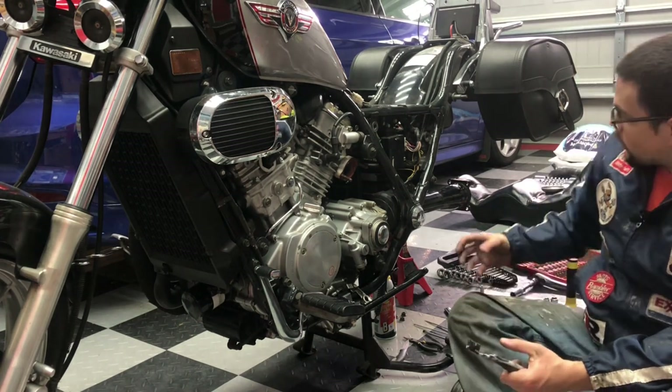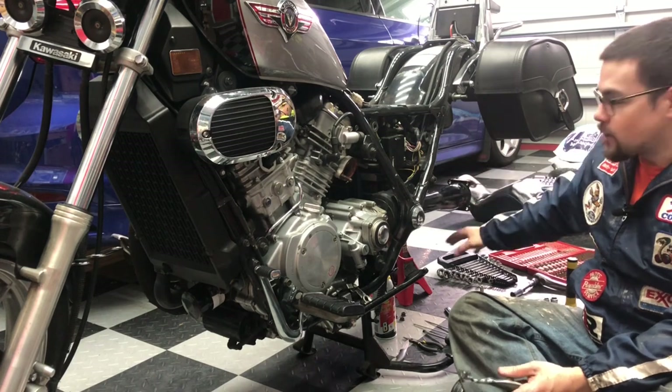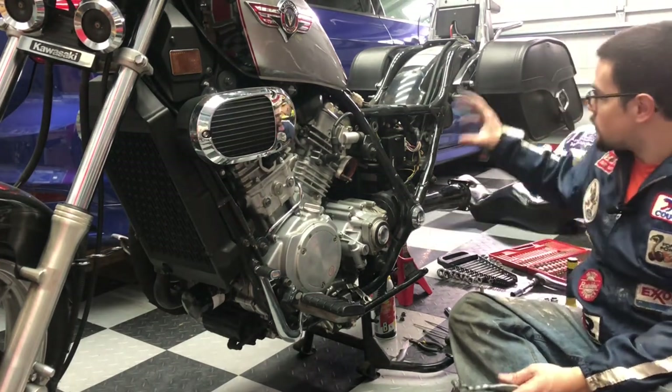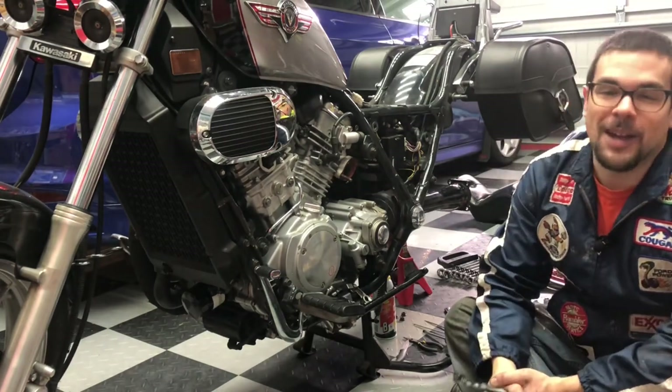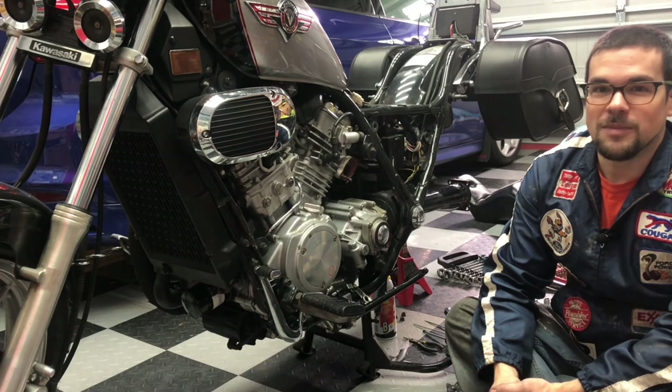It'll show you how to get your final drive aligned up with the teeth, the tire, all of your supporting arms for the brake drum, the shocks, everything like that. Put your questions and comments down below, and thanks as always for watching. Have a good one.